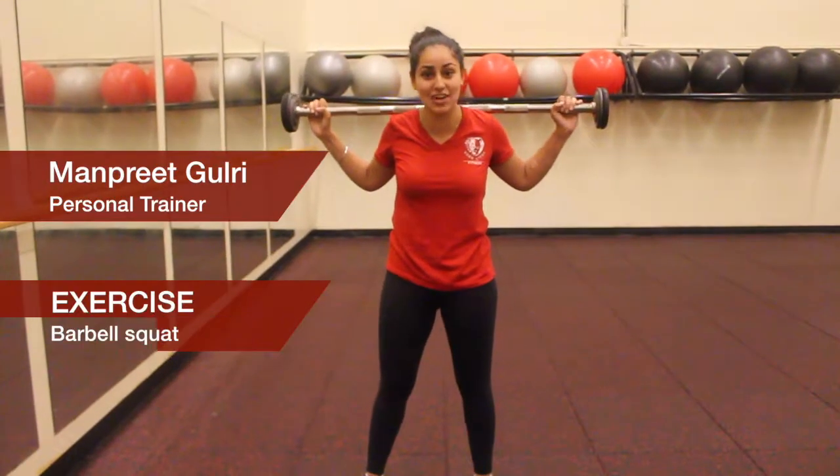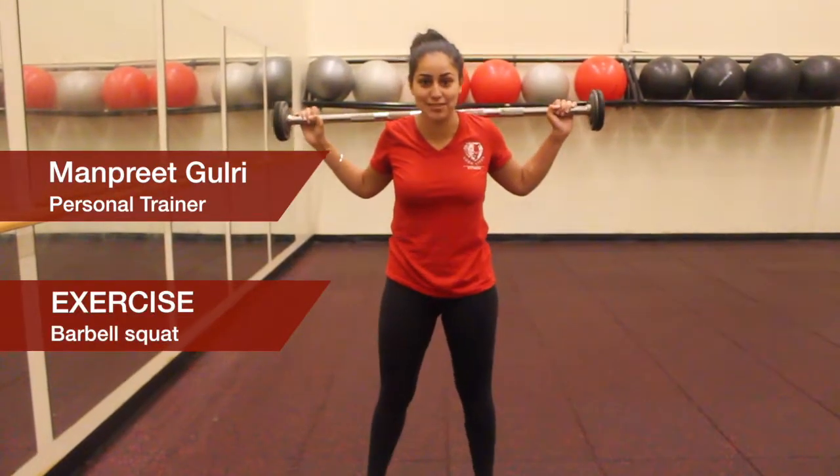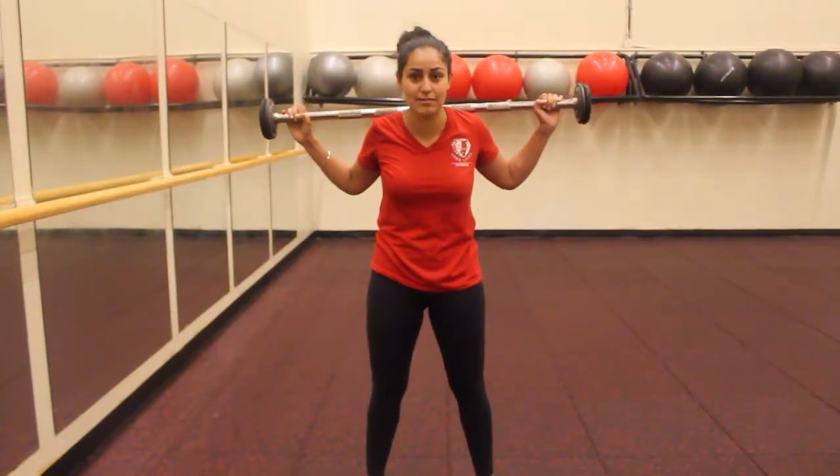Hi, my name is Don Preet. This exercise is called the barbell squat. It's really great for working your glutes, hamstrings, and quads.